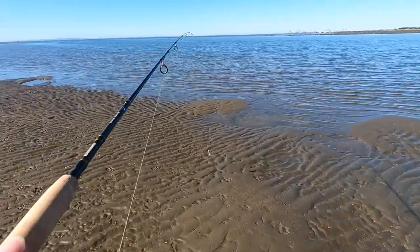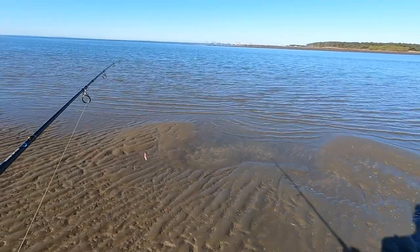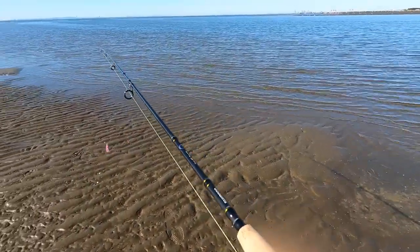You can see out there where the water's moving — there's a line where the current moves fast, and as it starts to come in, the fish are going to be going along there because that's the deepest section.